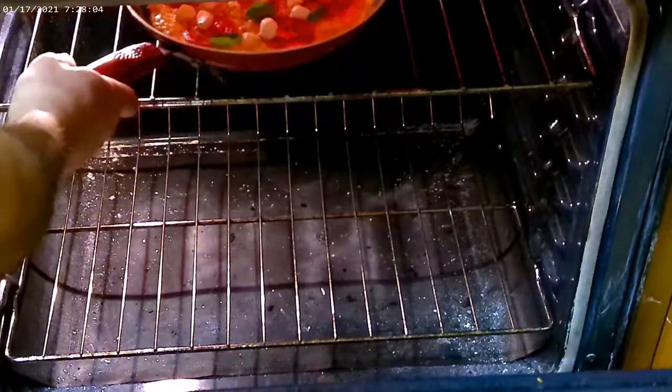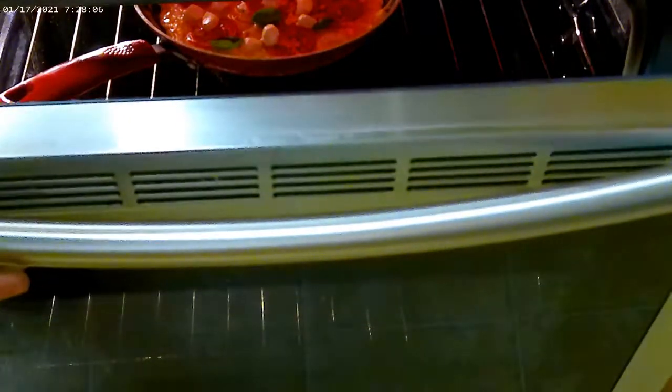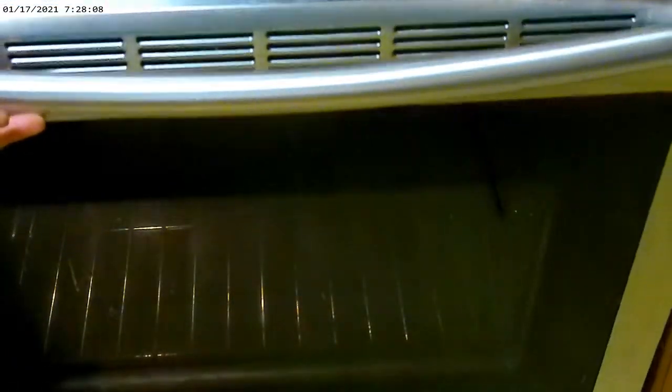We're going to go ahead and place this in the broiler. Keep that on the top shelf. Make sure you use a frying pan that's got heat-friendly handles — you don't want them to melt in the oven. You can keep the oven door open a little bit.